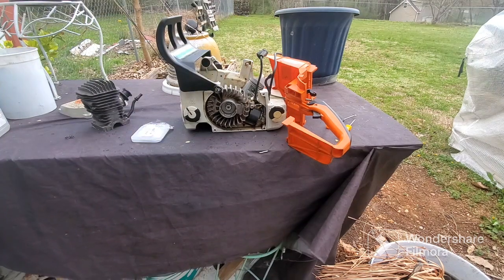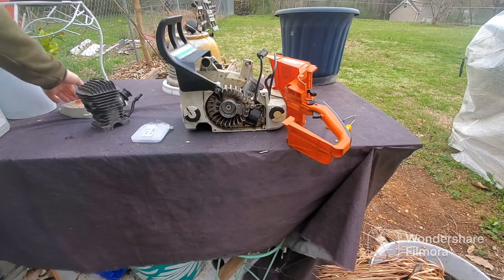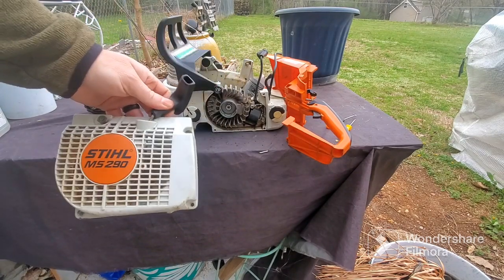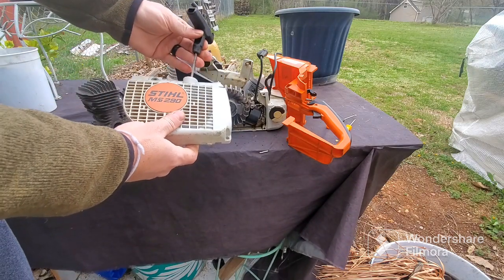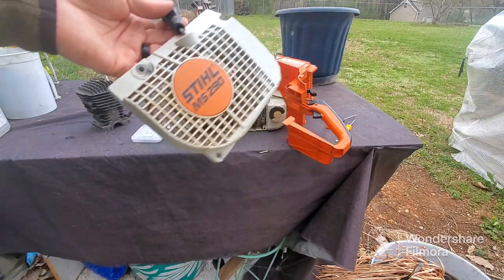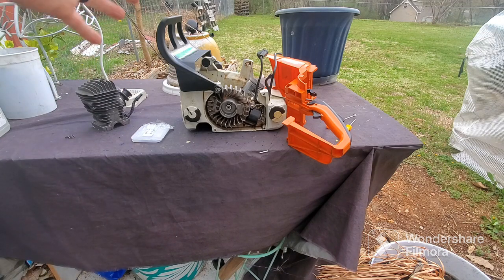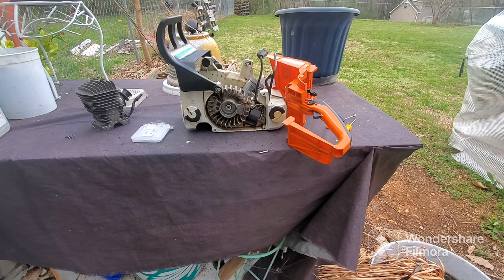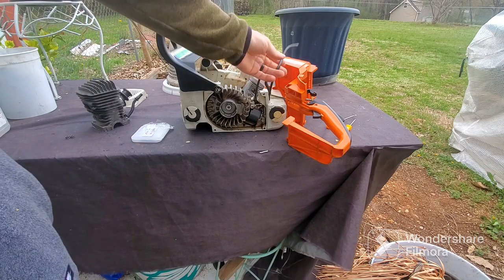If you think you're having compression problems, the first thing you want to do is try the drop method. I've already taken the cylinder off so I can't do it now, but with this particular saw you would pull it up by the starter string and it would just fall to the floor — even worse than if it didn't even have a spark plug in it. If that happens when you pull the pull start, you've got low compression.